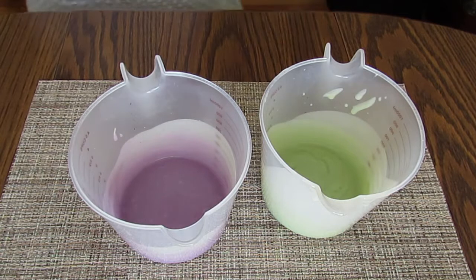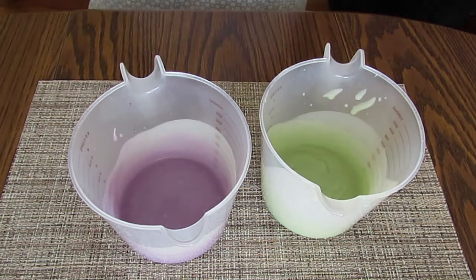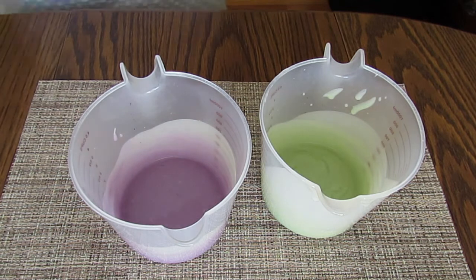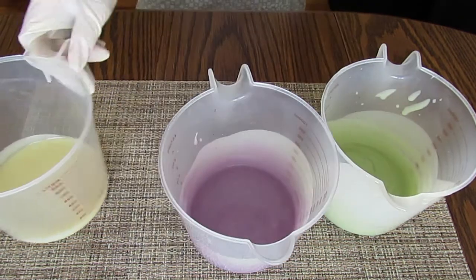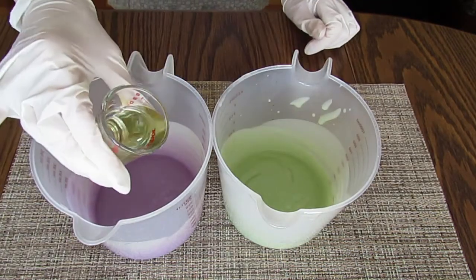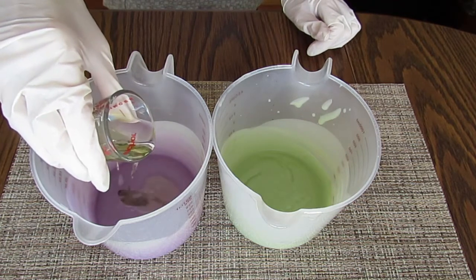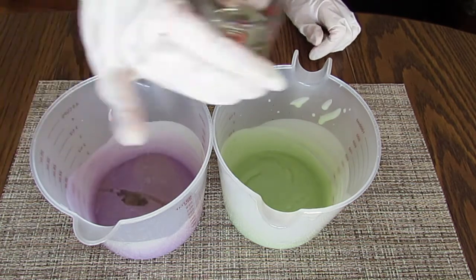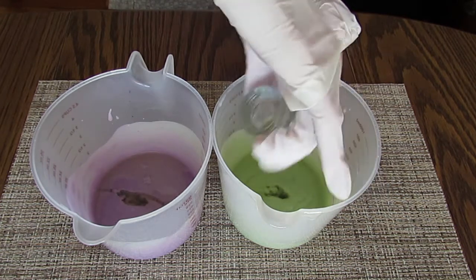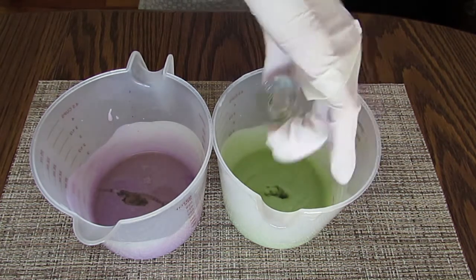Ultramarine violet tends to be more of a bluish purple, so I actually added some red colorant to warm it all up because what I really want is a lavender purple, and now I think these look perfect. Floral fragrances can discolor your soap batter — it's completely harmless — but I want my white to stay white, so I'm only adding Cricut's fragrance blend to the lavender and green portions of the soap.